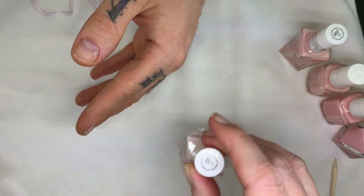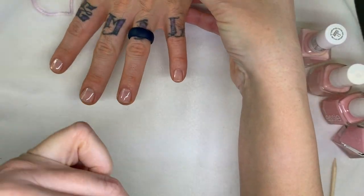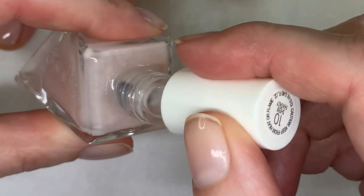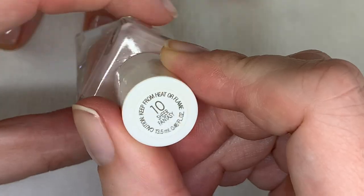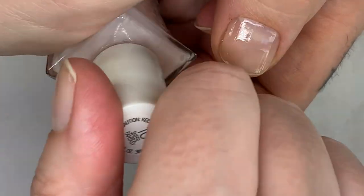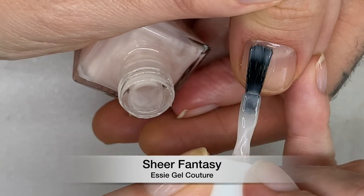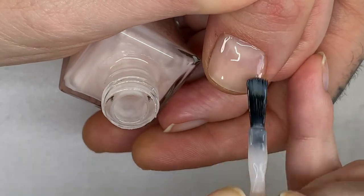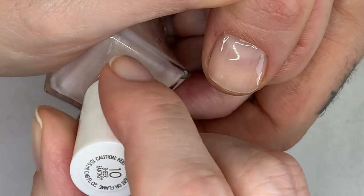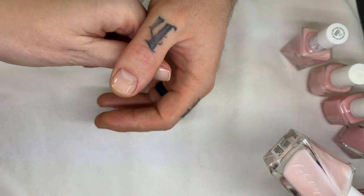This is Sheer Fantasy — also Gel Couture so it doesn't need a base coat. It's very, very similar to the others. It's a little more white than Inside Scoop, also quite sheer, and two coats are going to build up. This one doesn't need a base coat either.